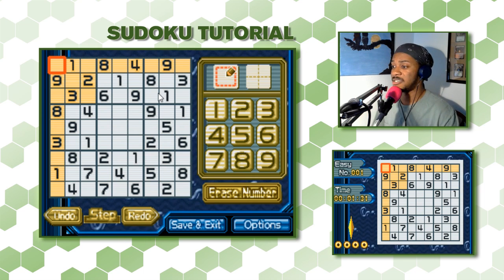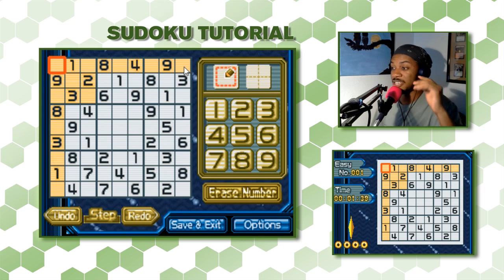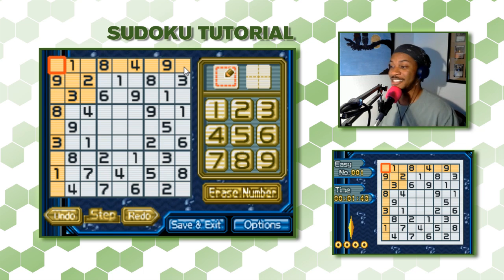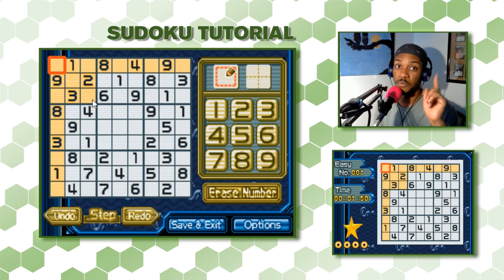So that's the puzzle. Basically, you'll have every number on here 9 times, and no number will be in the same row, column, or 3x3 square more than once. Typically there's only one way to solve it — those are the rules. Each number can only be used in each row, column, and 3x3 section once.